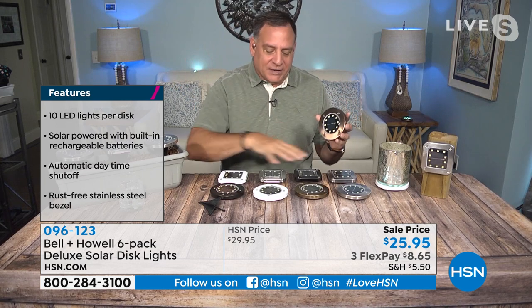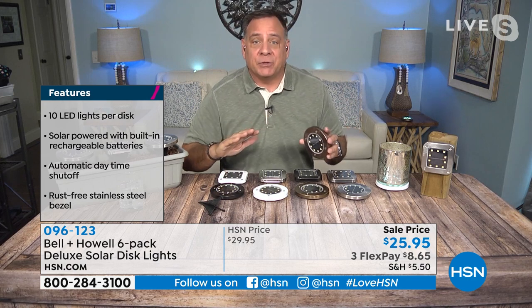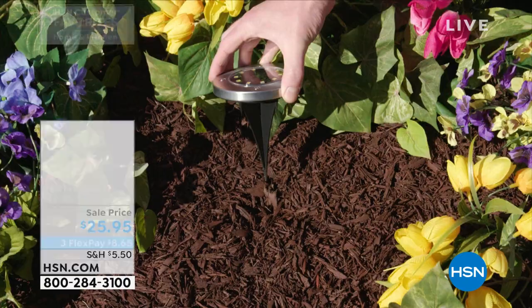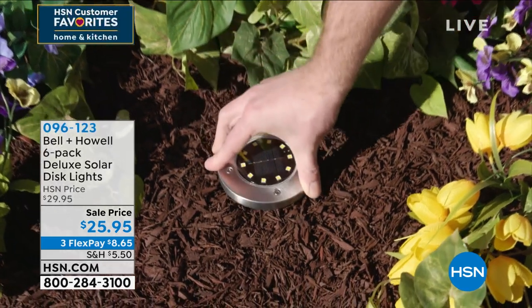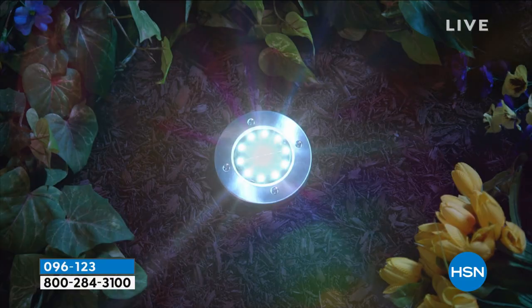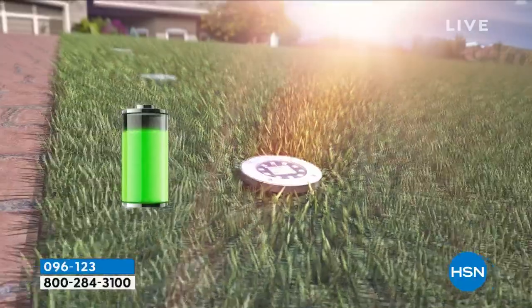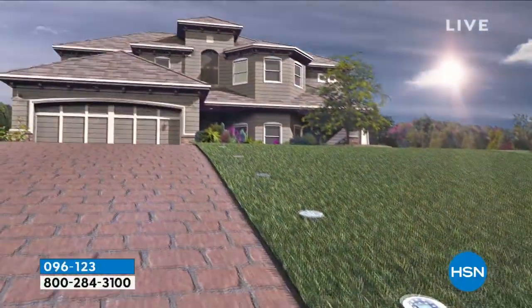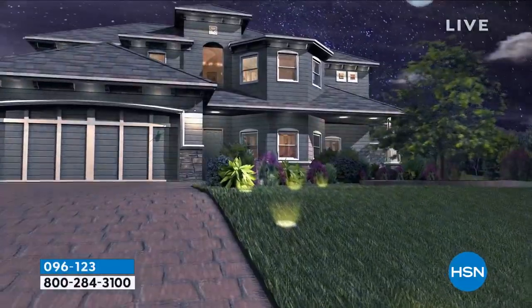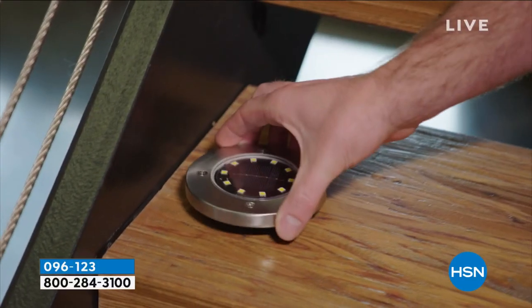You get a variety of ways you can use these. I've got some on the table in front of me just sitting flat on their backs — you can absolutely do that. I've got one here hanging on a post using the little keyhole on the back. We give you a stake for each one so you can stake them into the ground as well. They go from dusk to dawn every single night. There's no timer to set.